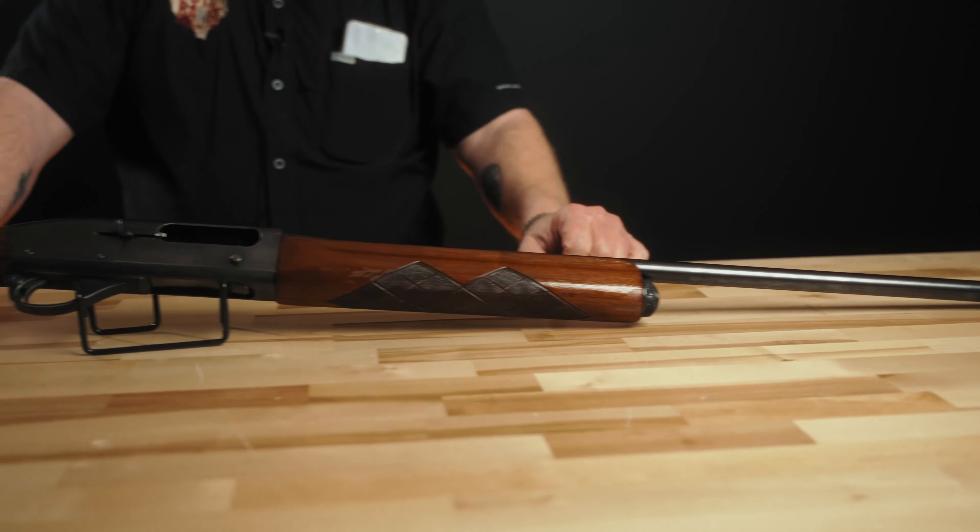The 16 gauge went away for a while but is now making a resurgence — you see a lot more new 16-gauge guns than even 10 years ago. The 20 gauge was third most popular, followed by the 410, and the least produced were the 28-gauge guns. The 28 gauge and 410 in the 1148 have a bit more collector value, particularly in the higher grades.